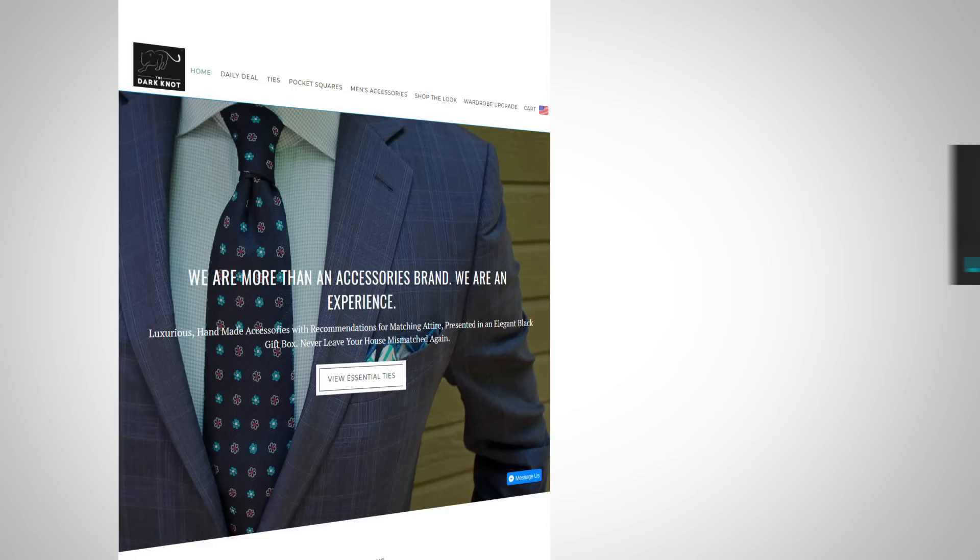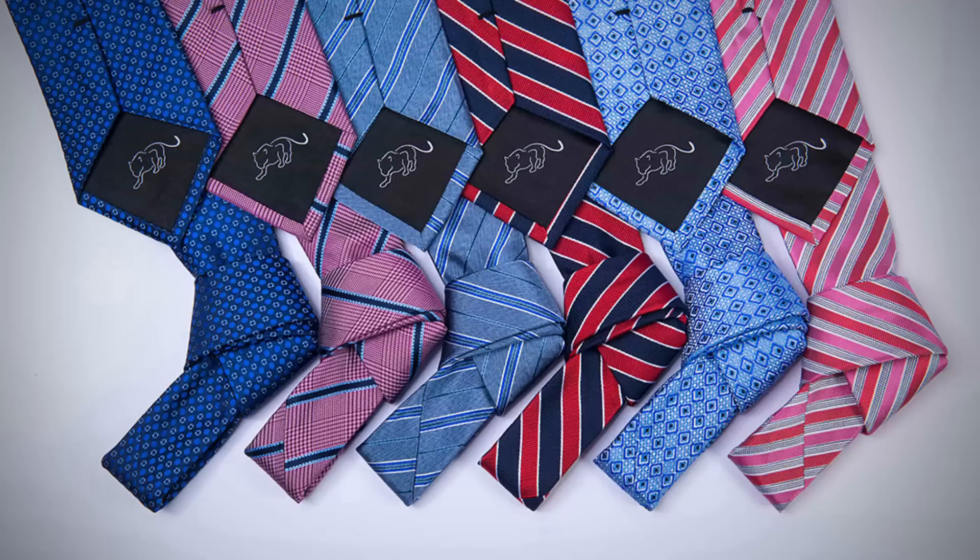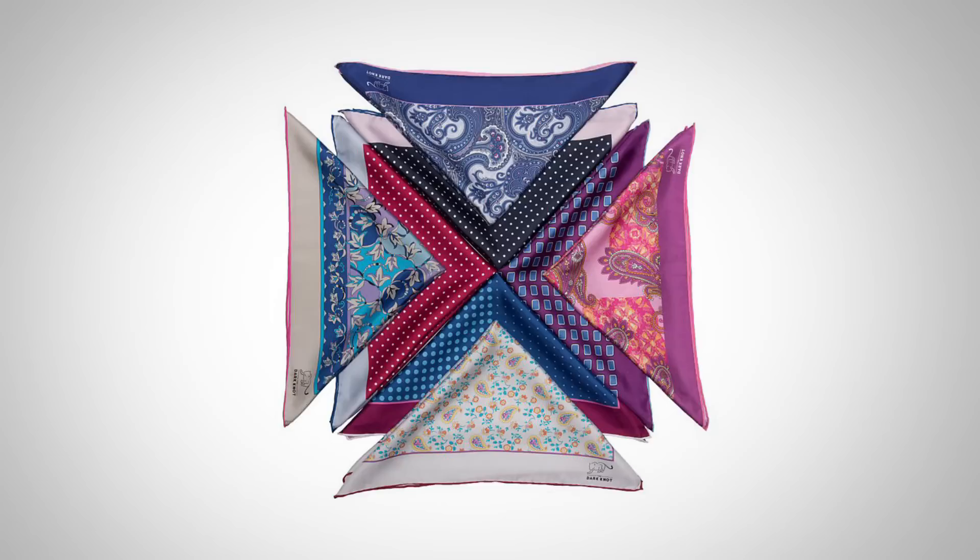Gentlemen, in case you're wondering, all the beautiful ties and pocket squares you've seen in today's video are brought to you by the Dark Knot, the paid sponsor of today's video. For over five years I've been talking about this company because I know the founder personally — Rishi. I've watched him take this company from nothing to offering some of the best deals out there on luxury neckties, pocket squares, and accessories at an affordable price.